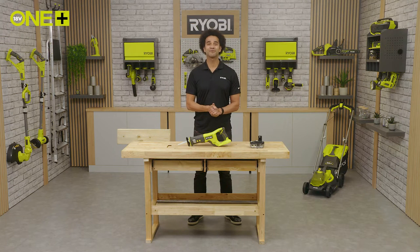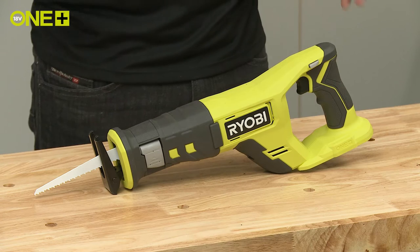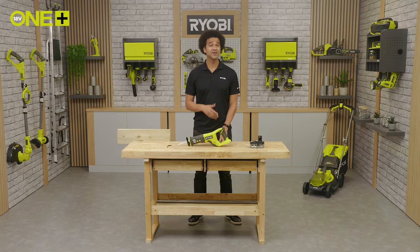Hello and welcome to the Ryobi workshop. Today we've got the Ryobi One Plus reciprocating saw, which can be used to cut many types of materials such as wood, metal and plastic.